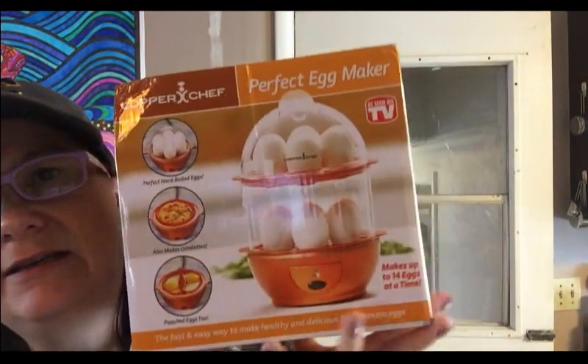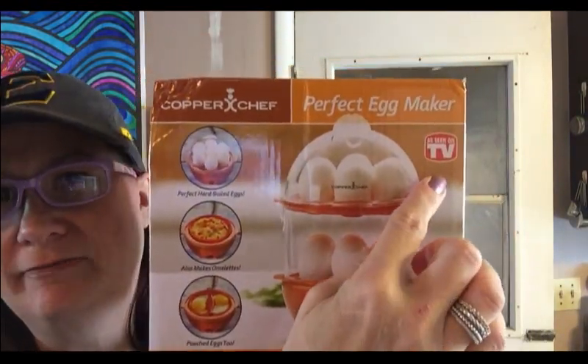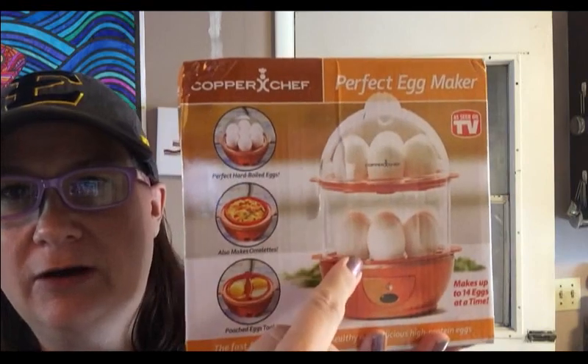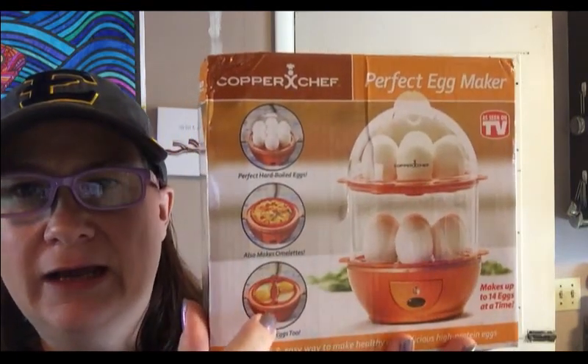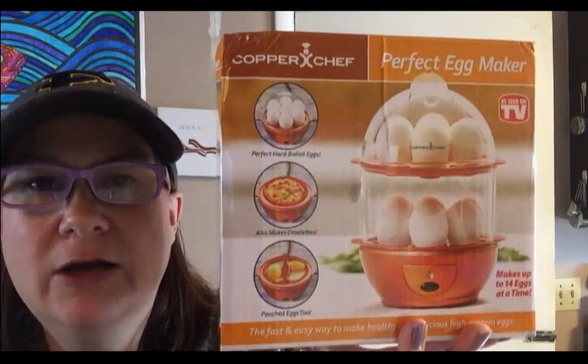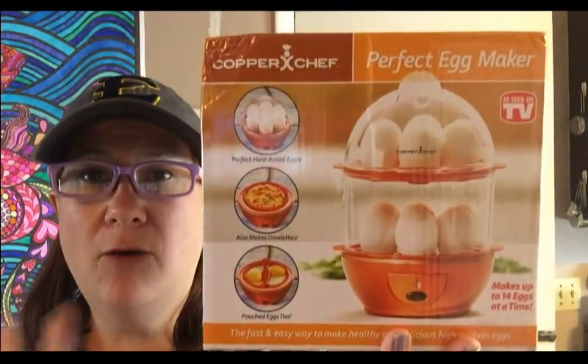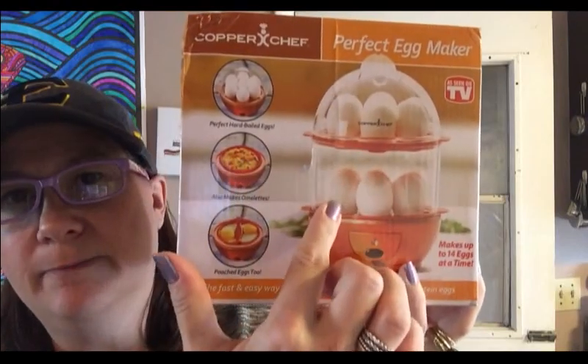I actually got this at Walmart this week. It's an As Seen on TV product from Copper Chef — it's the Perfect Egg Maker. You can do hard-boiled eggs, omelets, scrambled eggs, and poached eggs. We're gonna test this today and see how well it works. It was $20, and it can do about a dozen to 14 eggs at a time.